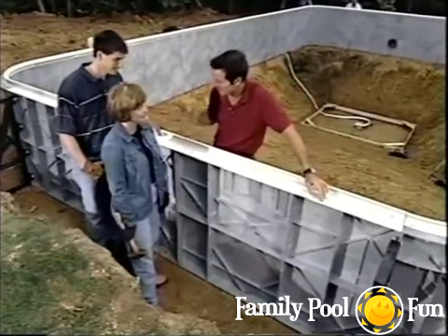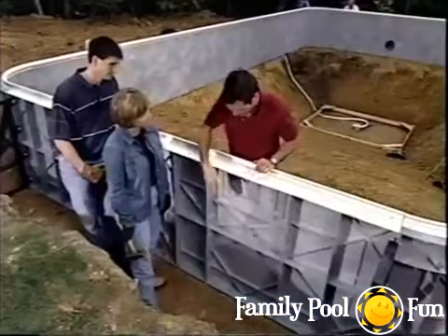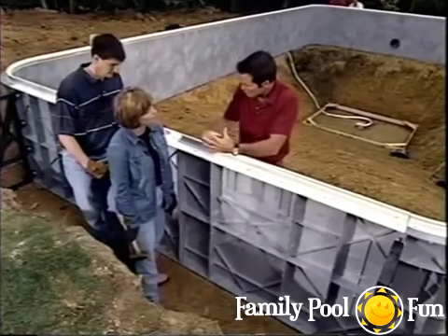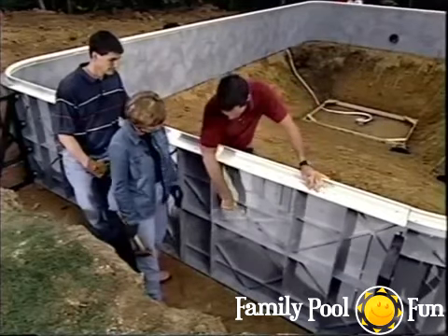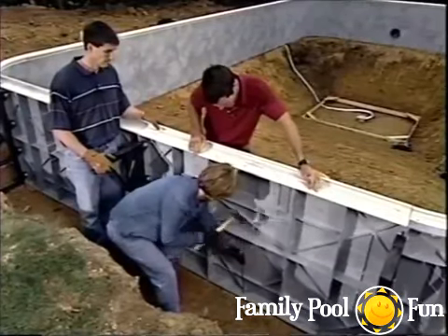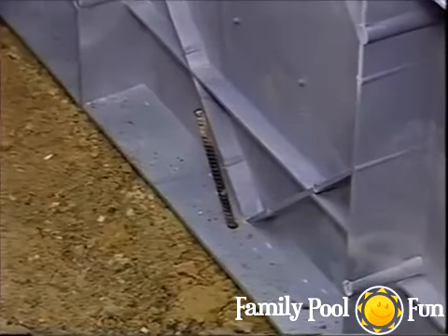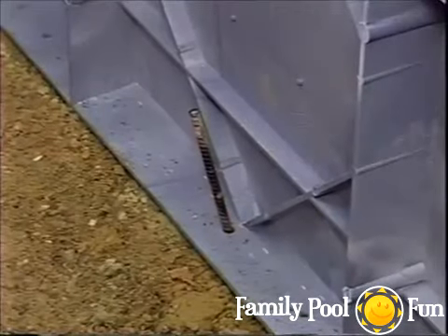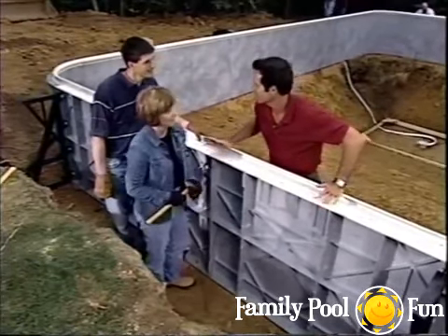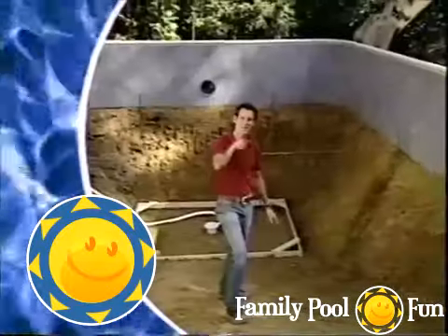With walls aligned and level, rebar is driven in around the bottoms of the wall panels. The footer area will be filled with concrete — a significant amount of weight — and the rebar holds the wall in place. Drive each piece leaving about four inches exposed above so the concrete forms around it for a tight bond. Then it's time to pour concrete.